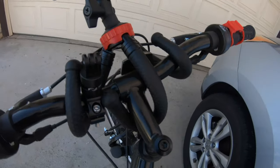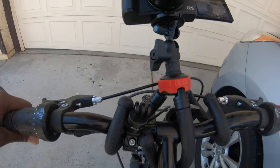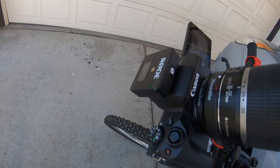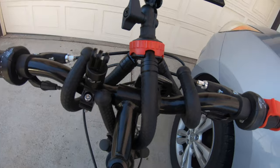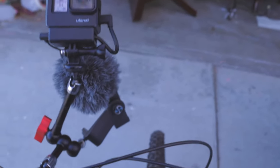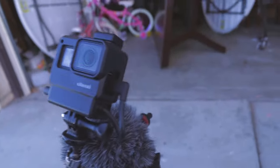See that — it wraps around the entire body of the Canon M50, holds it real fine to the bicycle. This is one of my setups.